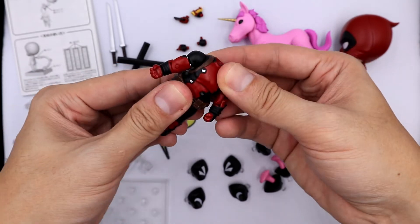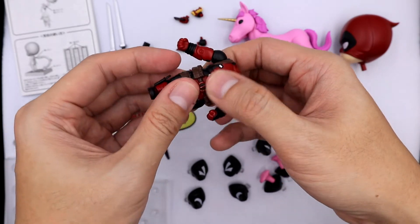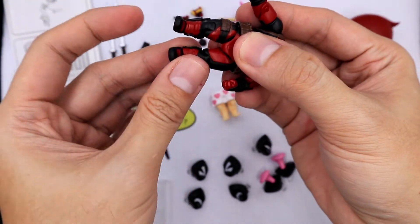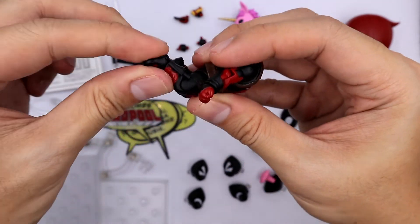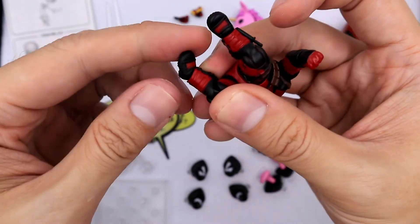For his torso, you can rotate it 360 degrees. His hips can be rotated slightly. His legs can be rotated and moved around, and you can also bend his knees — it can be moved this far. As for his shoes, they can also be rotated.